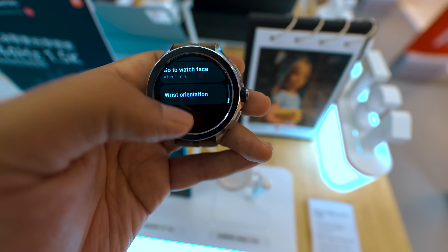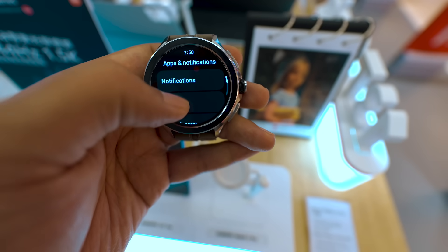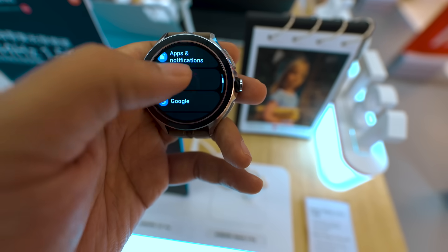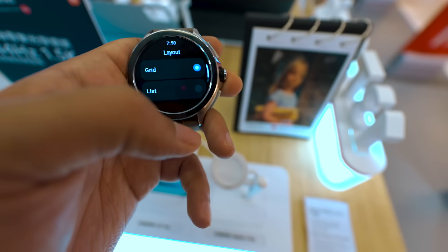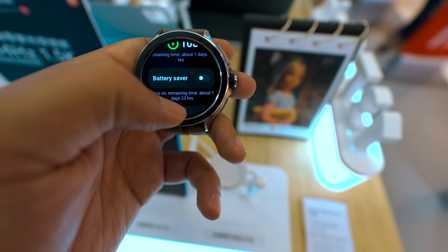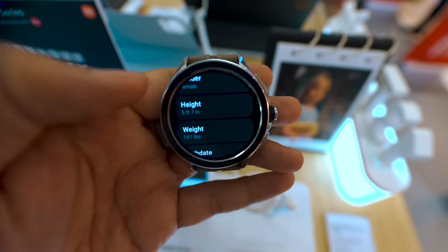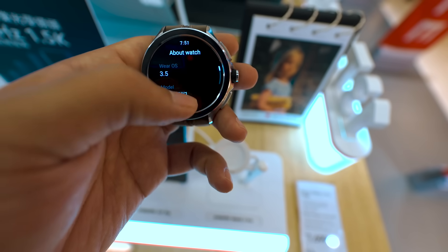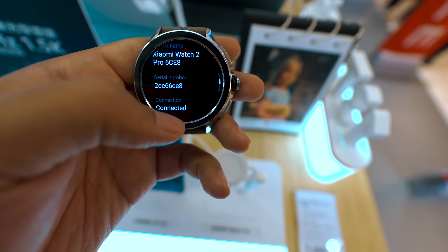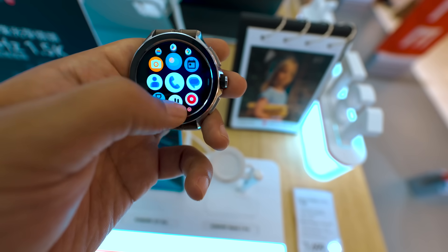In the display settings you get a lot of options to manage screen-on time and battery life. In the notifications section there are many customization options. You can also change the app drawer layout. There is a battery saver mode which is useful, and in the health profile section you can track your details and progress. In the about section you get Wear OS version, firmware, build, and other details. Overall, Google's Wear OS was very smooth with no glitches.